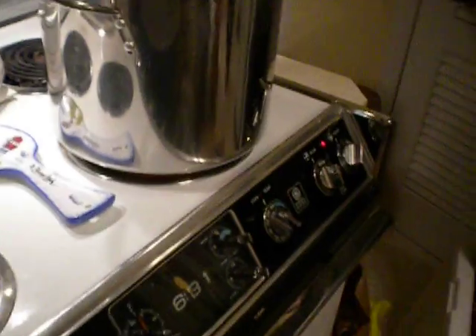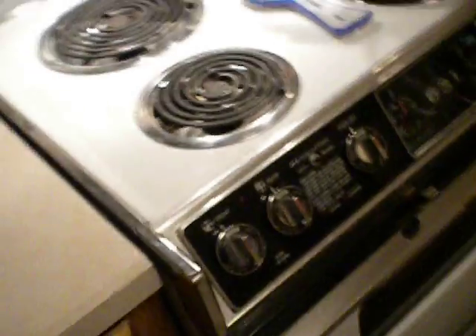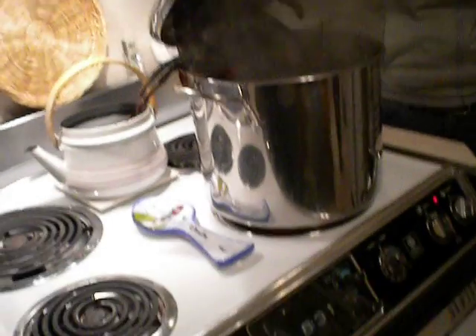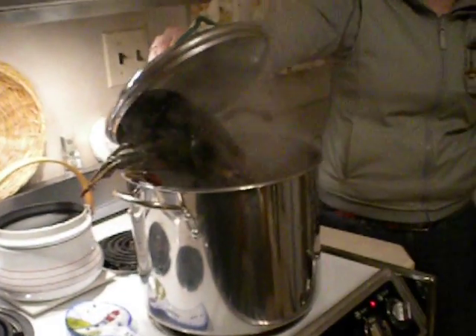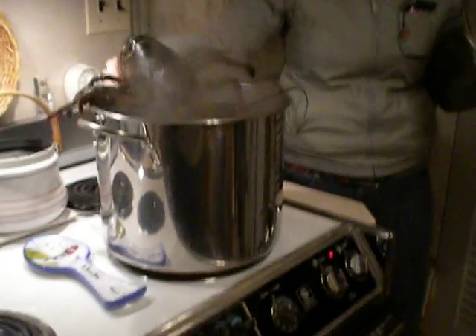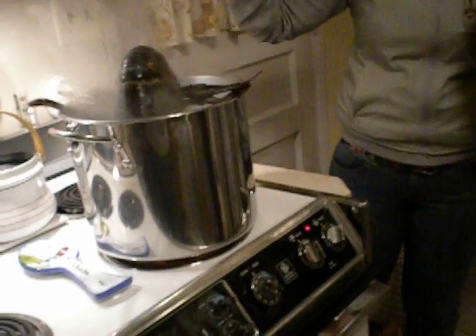Just put him in head first. Oh no, he won't fit! Oh no! Oh no! Get in there, motherfucker! Oh no! He doesn't want to die! Daddy doesn't want to die! He put his claws in first! Oh, there he goes.